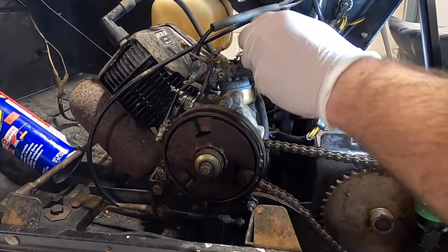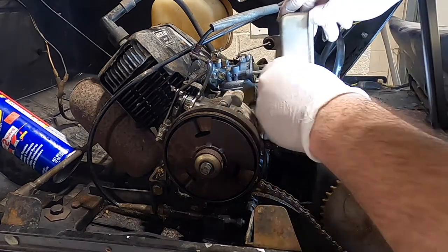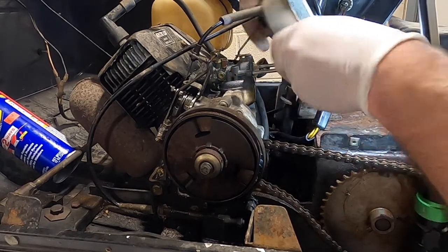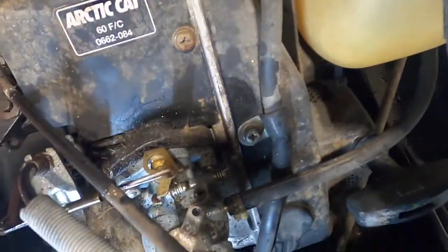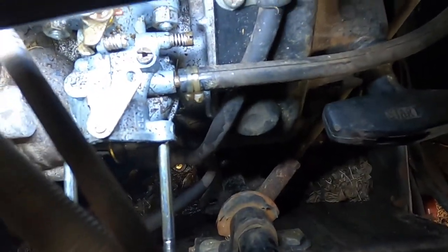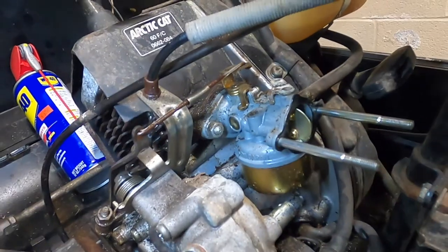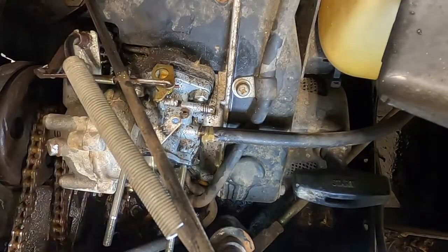There's a lock washer for this. This is hooked into the choke lever. That came off easy. Here is the fuel line that is clipped on with zip ties, so let's get that pulled off. Then we'll take the carb off and get it to the bench — I'm sure the float is in bad shape. I'm also not opposed to completely replacing the fuel line while I'm here.